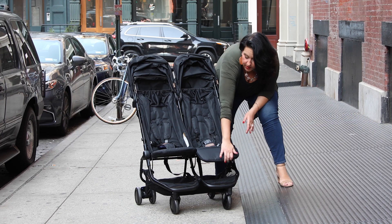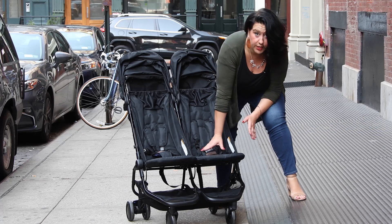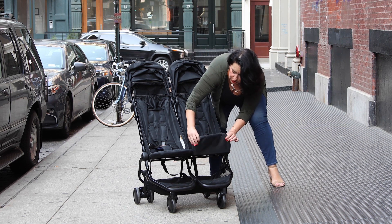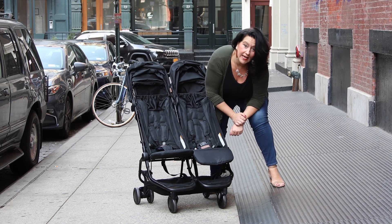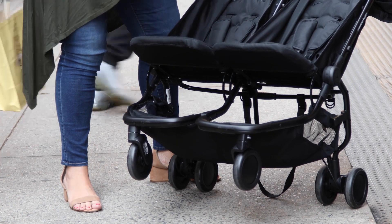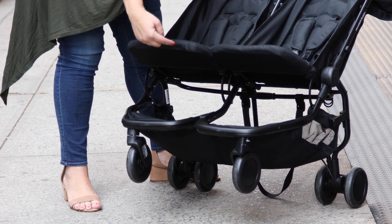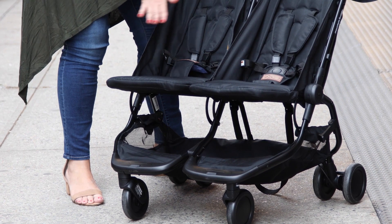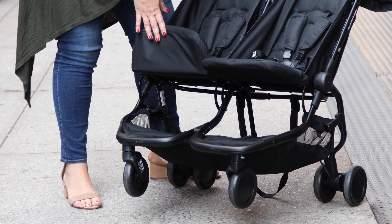Let's talk about the foot rests. They go straight up, so if the babies are little and their legs are shorter, you'll have plenty of space. As they get older and you want their legs to bend, there are two little buttons on the side that allow you to push the foot rest down so your baby's legs can glide over the front. The storage basket is quite substantial, and with a side-by-side you always get a bigger basket. I really enjoy that I have access from both the front and the back, though stuff can slip between the two openings depending on stroller position, so be a bit careful about what you put in.